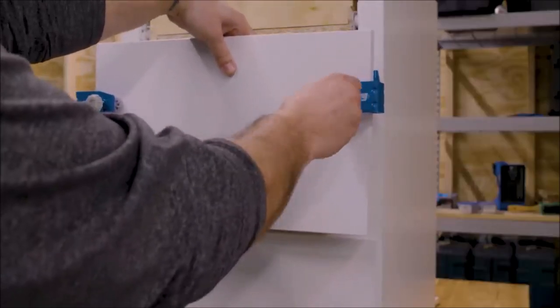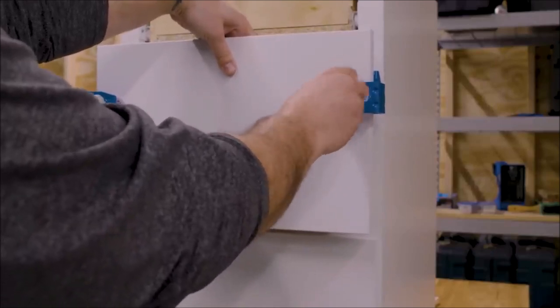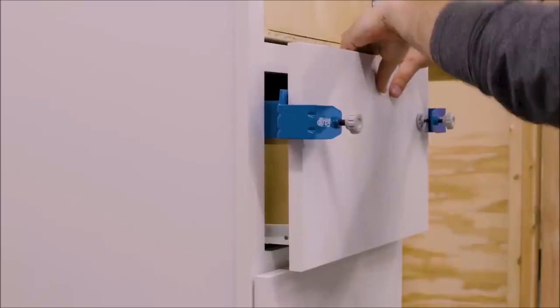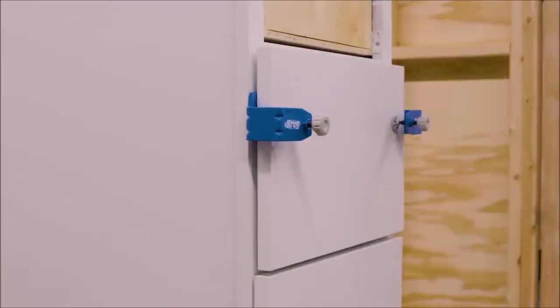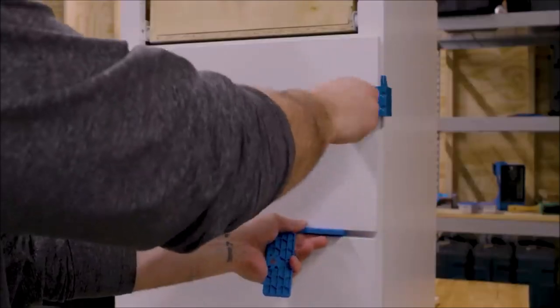Designed with durability in mind, the Craig Drawer Front Mounting Tool Pro Kit boasts a thick steel construction. You no longer have to struggle with flimsy tools that compromise stability. The kit's robust design minimizes flex and guarantees long-lasting performance.